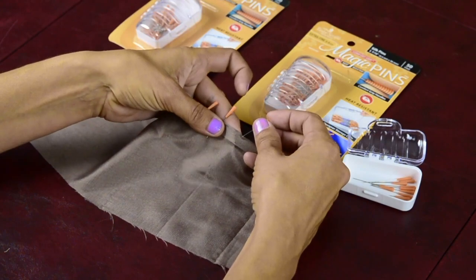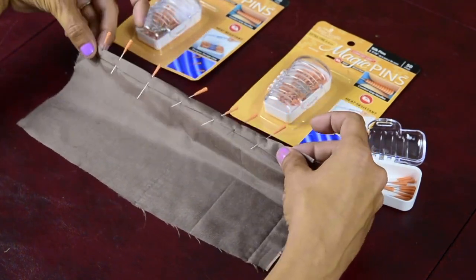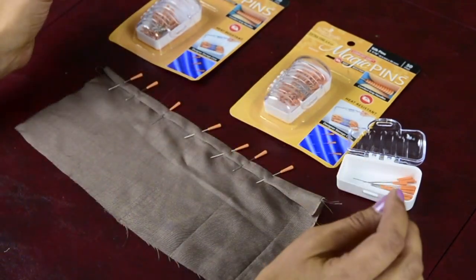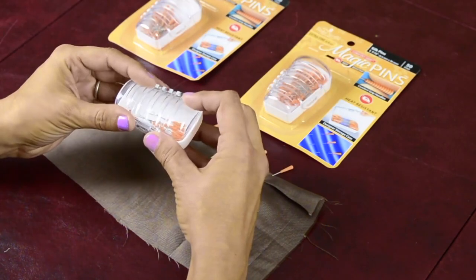Super easy to manipulate into the silk, holds its place very nicely. What's also really nice is it's heat resistant, so I can take an iron over this when I'm done pinning. And it comes in this cute little case for storage, which also includes a silk bag.